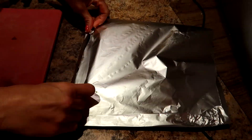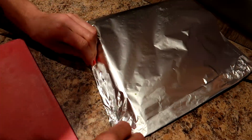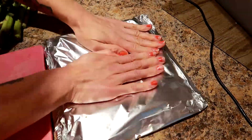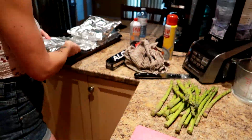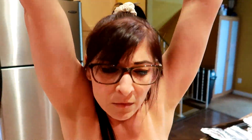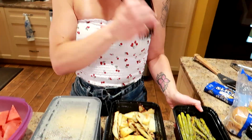Fold the tin foil over and make little folds on the ends to create a little grill pouch. We did two pouches for this batch. About 8 to 15 spears of asparagus per serving — we count them out each meal. All stored together in one container.